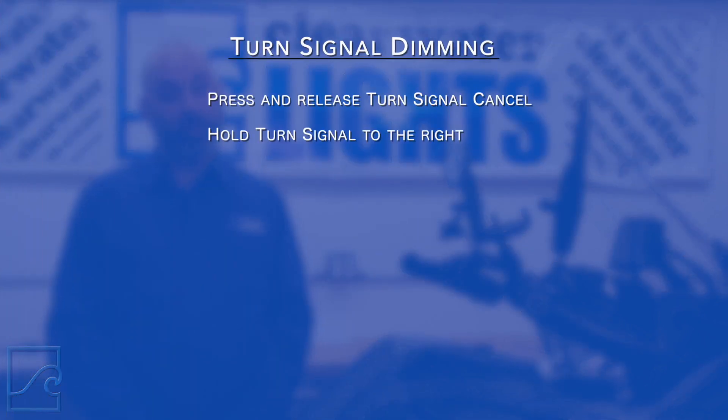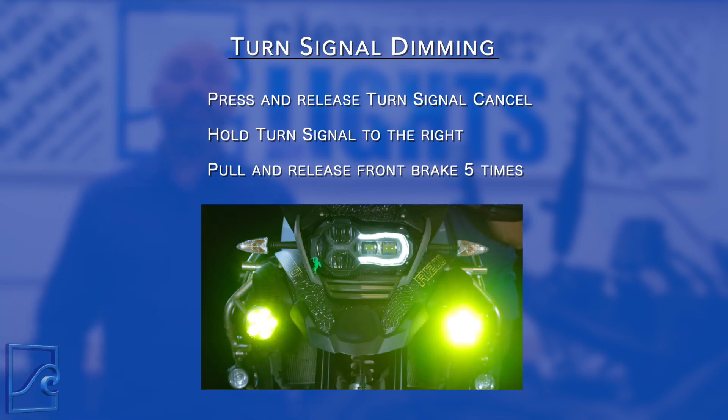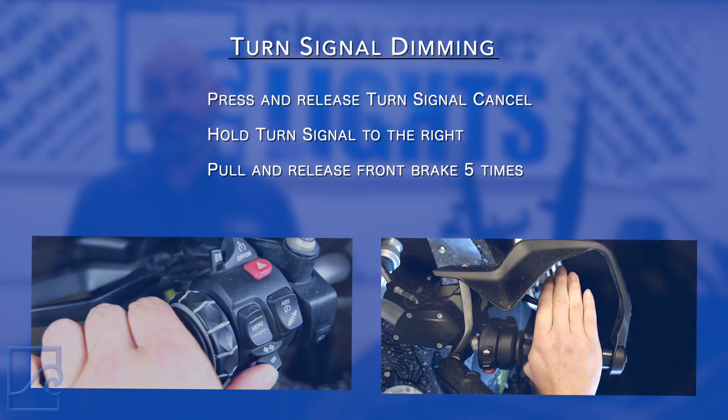Next, let's turn on the turn signal dimming feature. This will have them dim to the lowest setting. This is a great feature for those who want our lights to dim for better turn signal visibility by oncoming traffic. Note this feature is only offered on CAN opener version 2.0 and up. Mode one is off, which is the default setting. Mode two is on. To activate the turn signal dimming mode, press and release the turn signal cancel, then hold the turn signal to the right while pulling the front brake lever five times. Remember, timing and pressure on the brake matters.